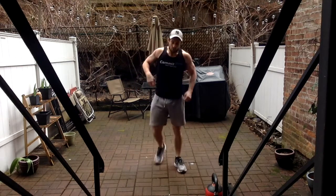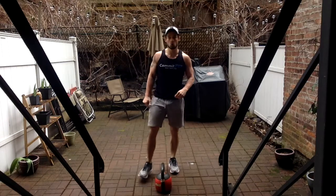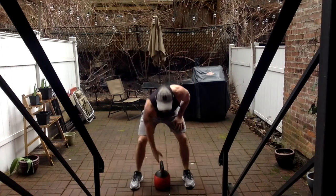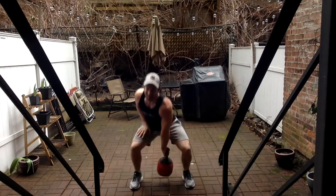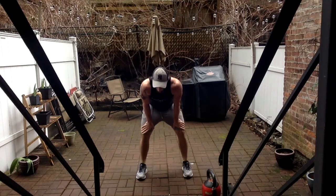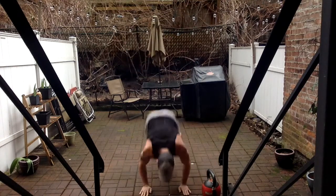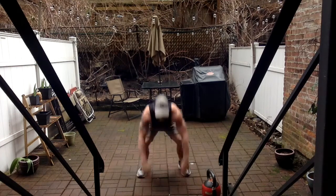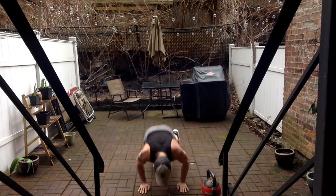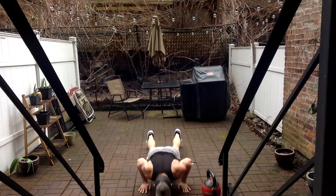Two more rounds, guys. Two more rounds. We got two and nine, then one and ten. Catch that breath. One, two, good. Last side — two, good. Nine reps. Three, two, one. Five — five more — one more — six. Seven — two more — last four, all right.